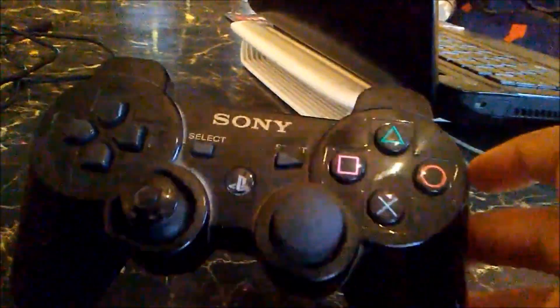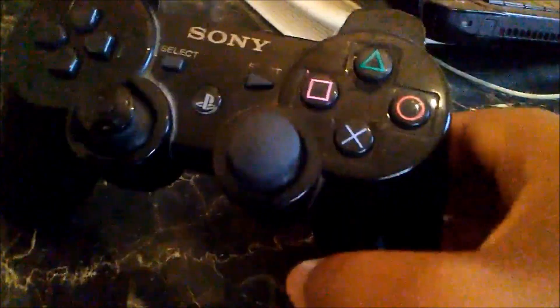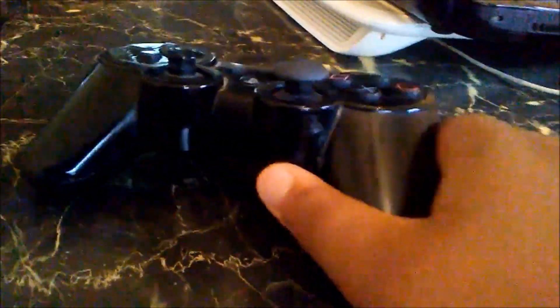Hi guys, today I'm going to be showing you how you can connect your PS3 or PS4 controller to your PC. This works on Windows 7 to Windows 10. I'm going to be using a PS3 controller for this tutorial.